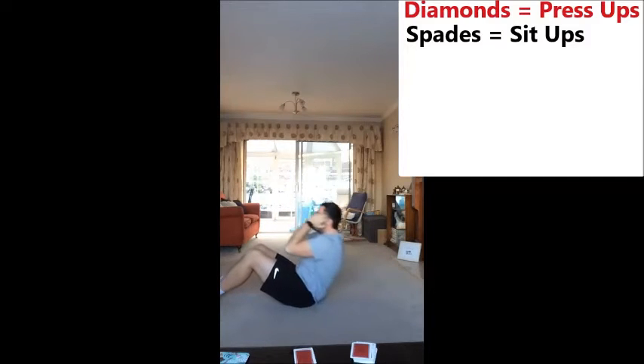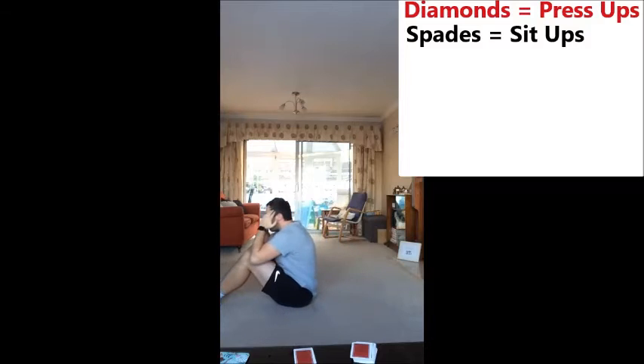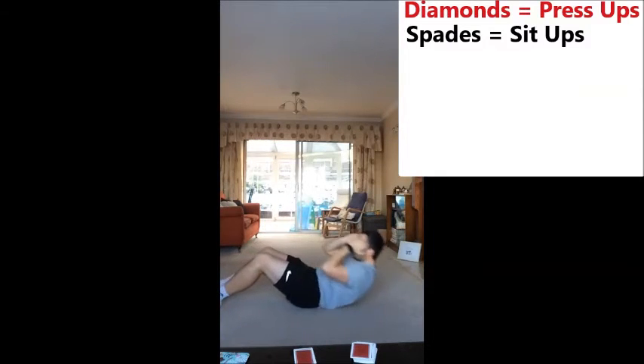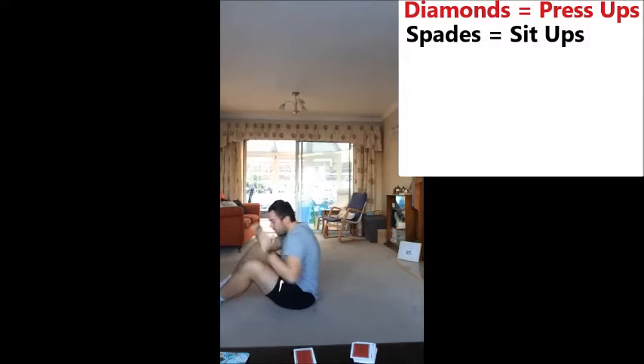One, two, three, four. Remember to keep your toes pointing forward, feet nice and flat on the ground. There we go.